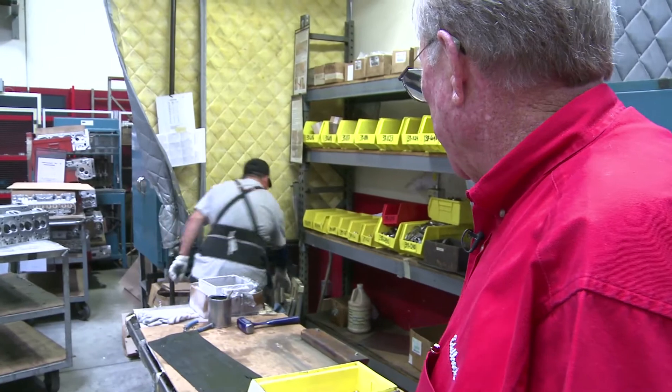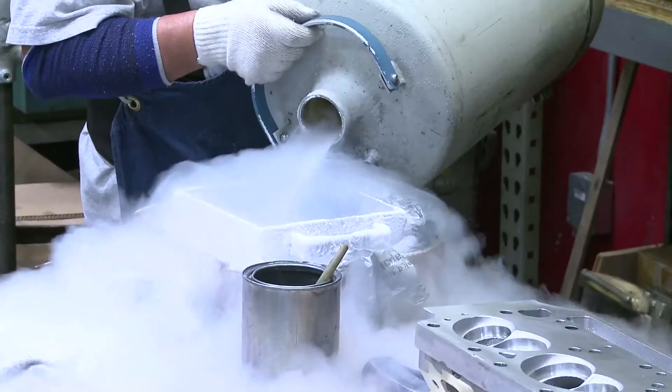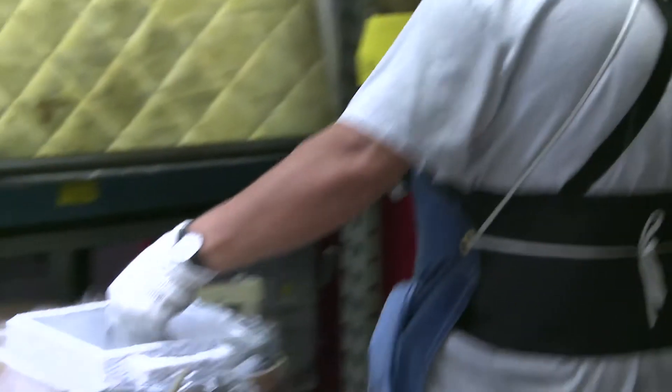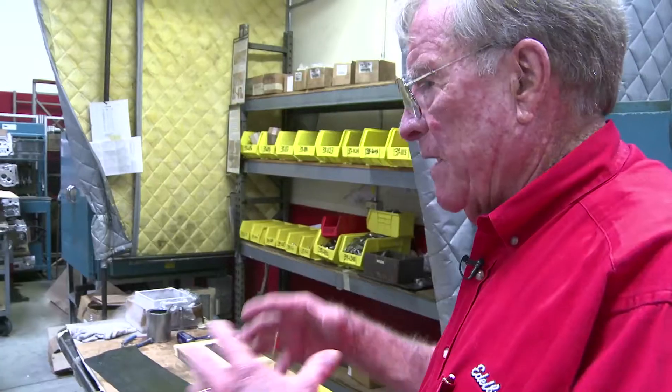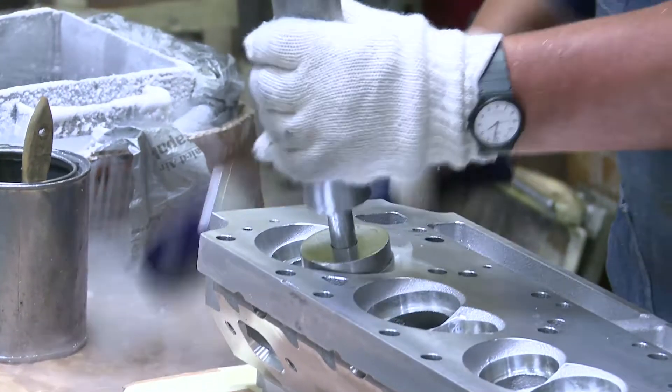Here is where he's putting the seats in. We heat the cylinder head and we freeze the seats so that makes them a little smaller and the cylinder head a little bigger. When it comes together, it makes sure it's going to have the proper press on it.